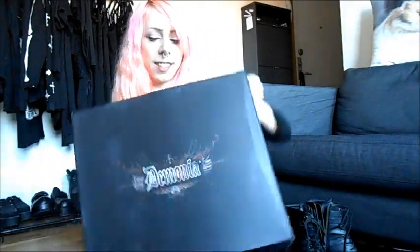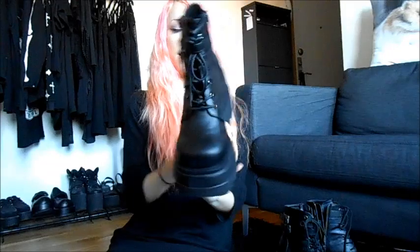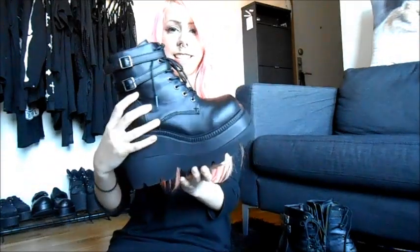So, here is the shoe box. I'm gonna open it. Inside there's some information. They are packed like this. And they look like this — okay, they are the same.